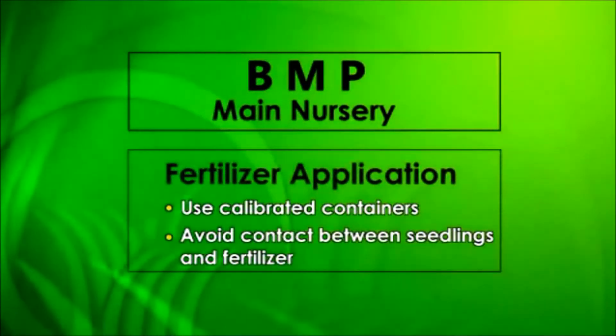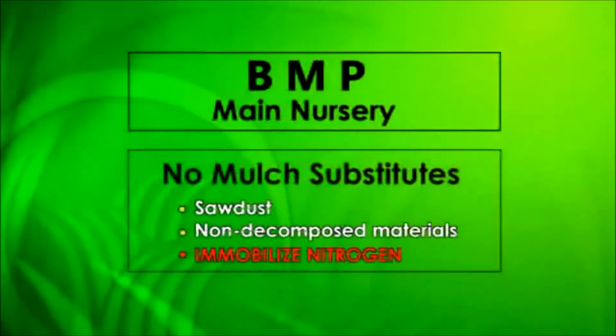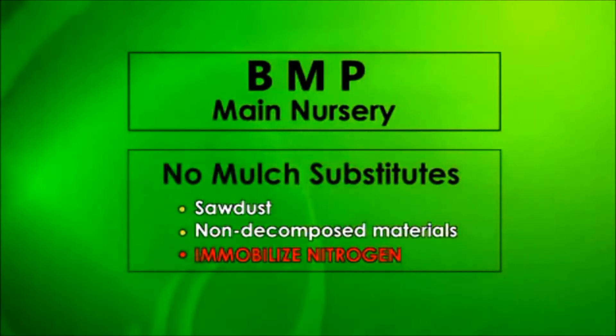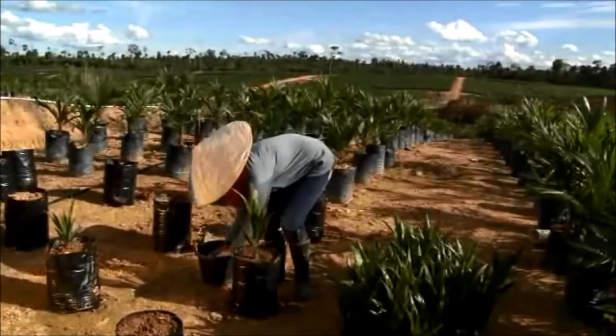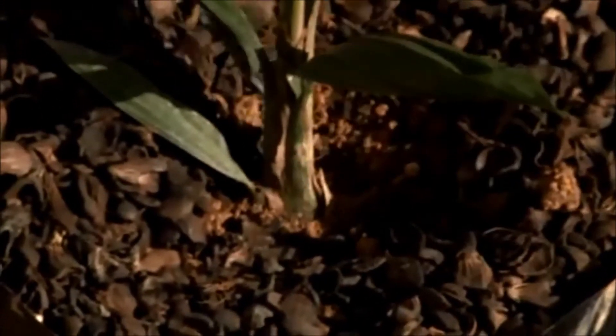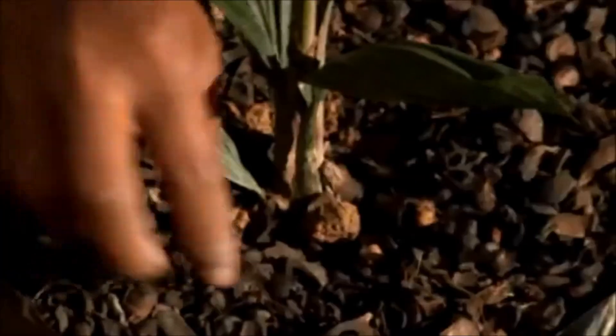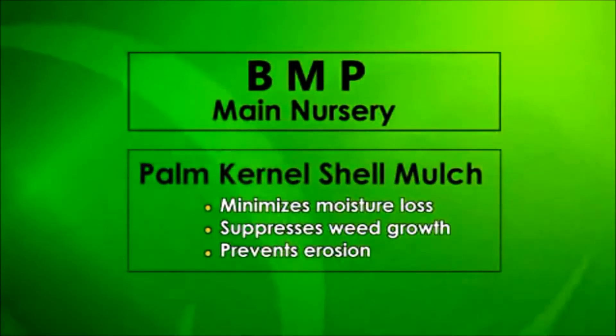Additional plant nutrients come from mulch. Mulch substitutions like sawdust or other materials that are not decomposed may immobilize nitrogen in the soil and should never be used. Palm kernel shell is best for mulching and should be applied at a depth of 2.5 cm around but not touching seedlings. Additional benefits of applying palm kernel shell mulch include minimizing moisture loss, suppressing weed growth, and preventing erosion from irrigation.